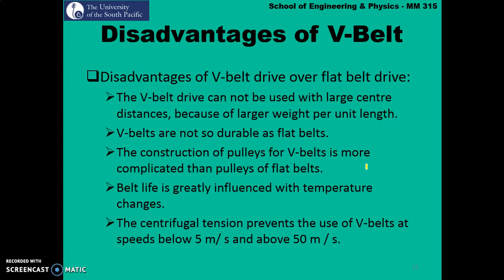Belt life is greatly influenced by temperature changes. Another disadvantage is that since V-Belts come in predetermined sizes, when designing a belt drive system you need to first find a suitable V-Belt and then start your design. You cannot design something and then determine that you require a length of 5 meters — it won't be available in the market. Also, centrifugal tension prevents the use of V-Belts at speeds lower than 5 m/s and at speeds more than 50 m/s.